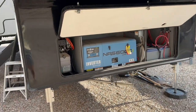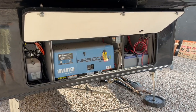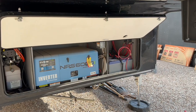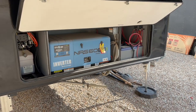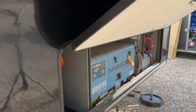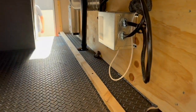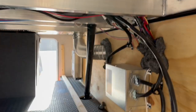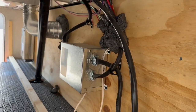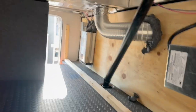Up front we've got his onboard generator and his current Battle Born batteries. What we're going to do is pull those batteries out — that's where his new Epic V2 24-volt batteries are going to go. He's going to save one of those batteries for everything else. We pulled this panel down — it was all walled off — and you can see we've got a transfer switch right there.